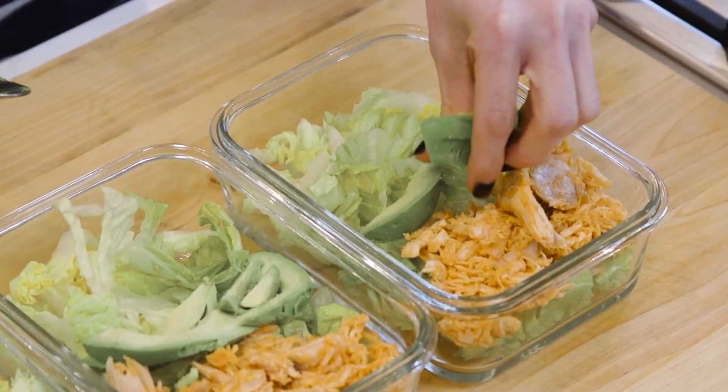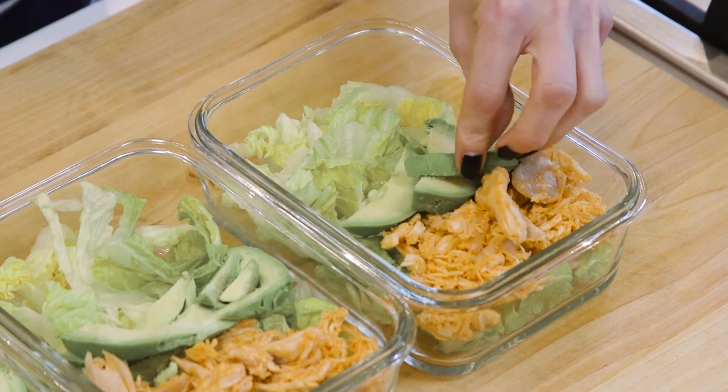I have quite a few videos where I meal prep a salad for the week and I show a diced avocado being placed inside the meal prep container. Yes, that avocado will brown. Browning is a natural oxidation process and not that the avocado is going bad in your lunch container necessarily. If you don't like brown avocados, I suggest that you prep your entire salad and save the avocado slicing for the morning or right before you eat it.